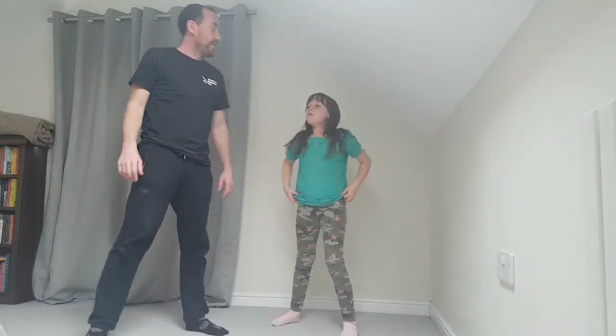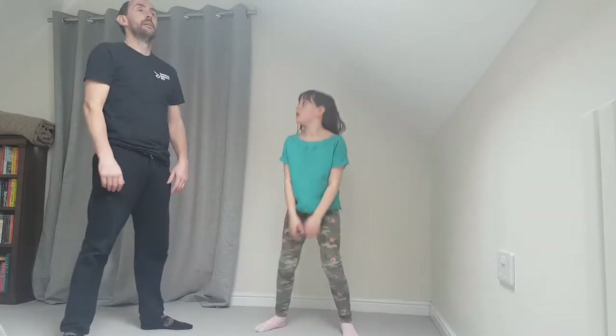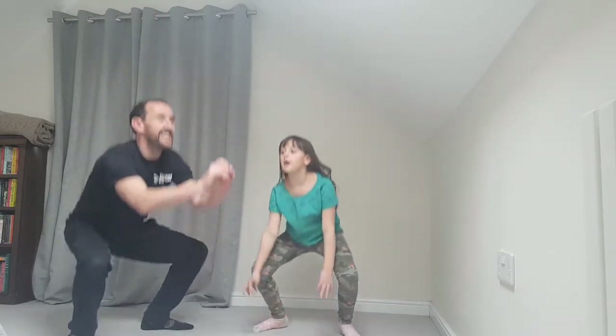Now we're going to do squats — 10 squats. Keep legs nice and shoulder-width apart, toes slightly pointing outwards. Try not to bend your back; go straight down into a squat, touch the floor and come straight back up — but no jump this time. Ready? Coming down: one, two, straight back up, three — bend your knees, four — that's better, five, six, seven, eight, nine, ten. Awesome!